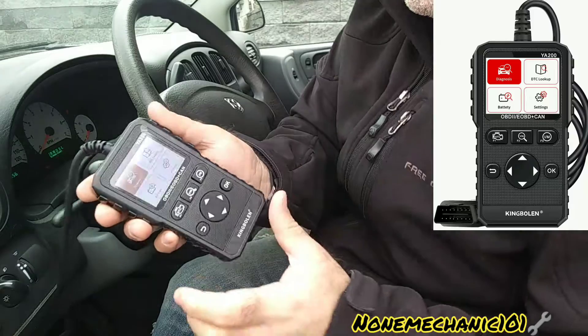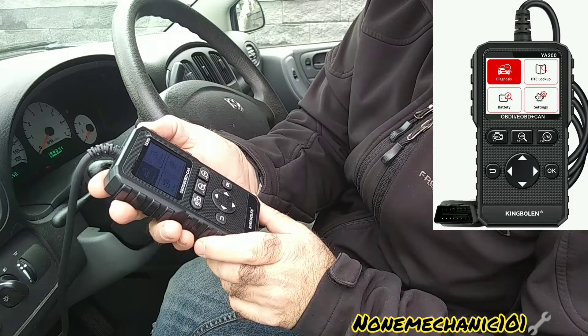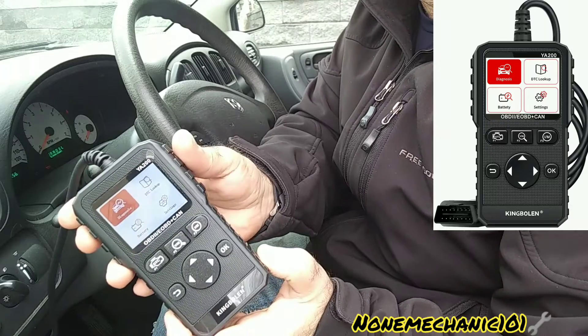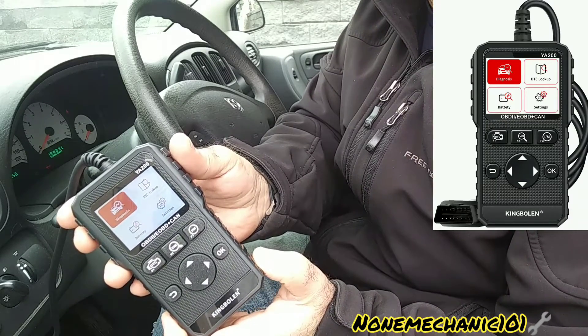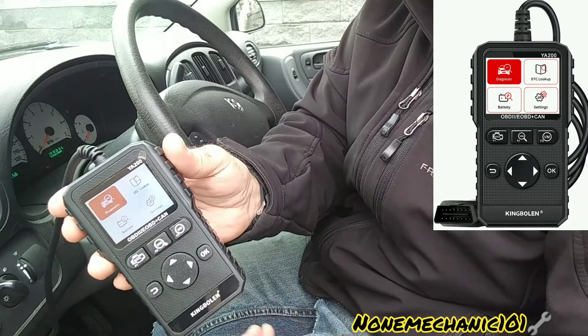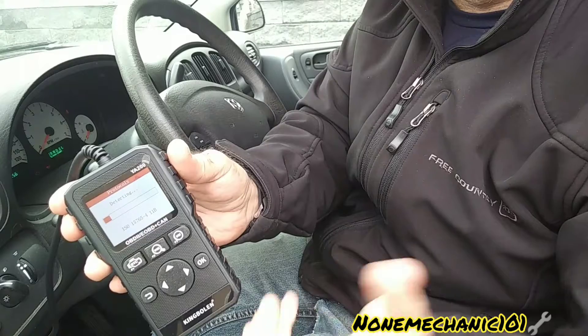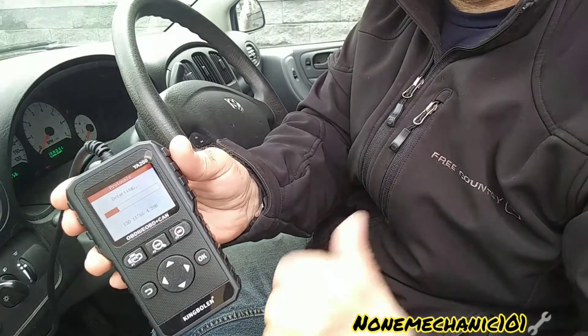Now that the car is in the ON position, you can see on the screen of the YA200 scan tool it has: Diagnosis, DTC Lookup, Battery, and Settings. The first one I'm going to press is the one highlighted in red — all we need to do is press OK. Once we press OK, you're going to see it uploading.